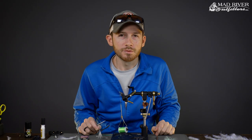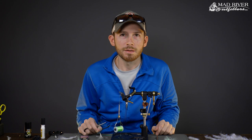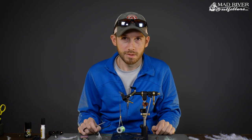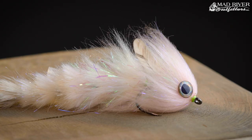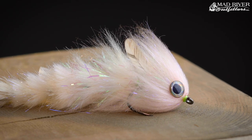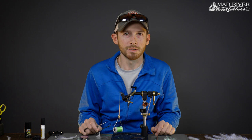Hey guys, Pat Kelly here from Mad River Outfitters. Welcome back to another fly tying tutorial. Today we're going to be tying another variation of Blaine Chocolate's Game Changer — specifically the Polar Fiber Game Changer. This is the next up in the series of Game Changer videos we've been doing, and we had a lot of requests, so we're going to go ahead and knock this one out.